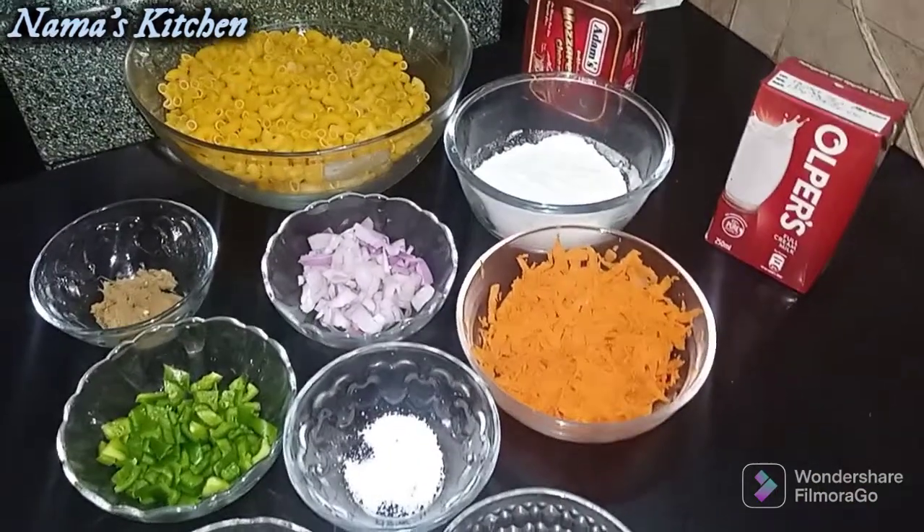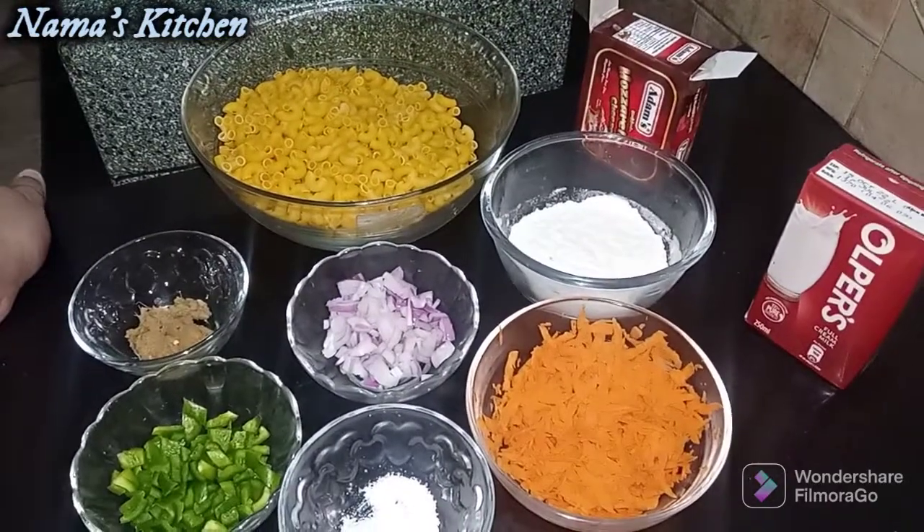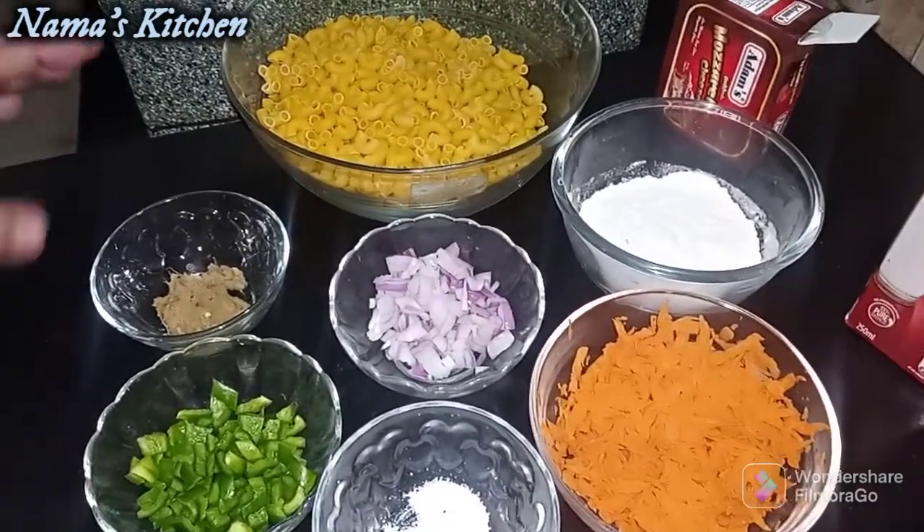Hello viewers, this is Namaz Kitchen, how are you? We are going to make a creamy pasta with white sauce.